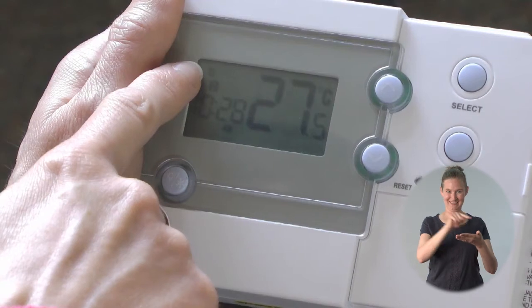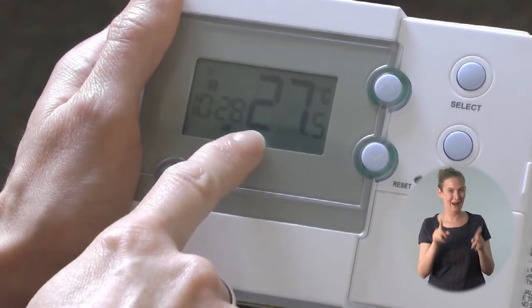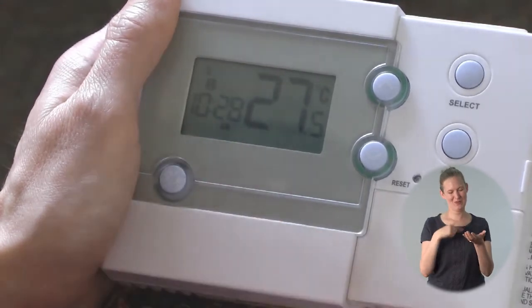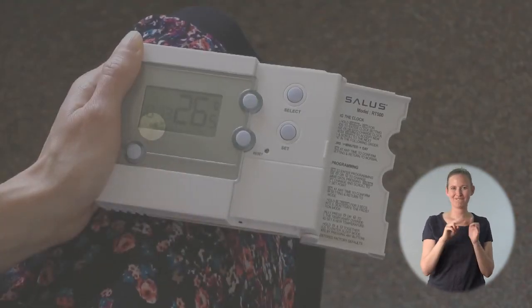This is the programme and the display is in normal mode. It shows the current day of the week, which programme is currently running, the current time, and the current temperature. This one's showing 27.5 degrees because I'm holding it in my hand, so the room isn't really this warm. If the boiler is on then there will be a picture of a little flame flickering here.